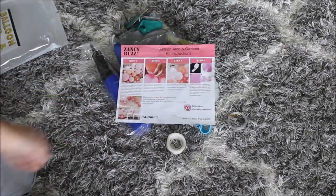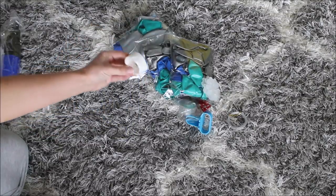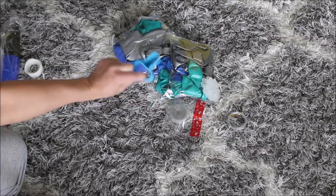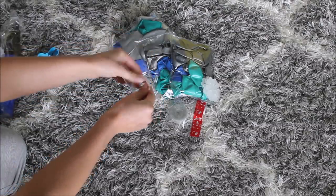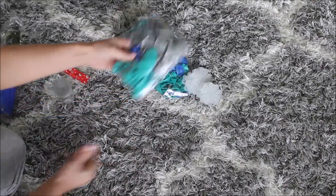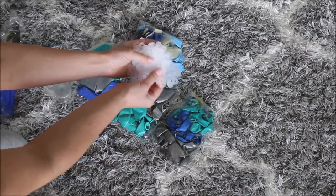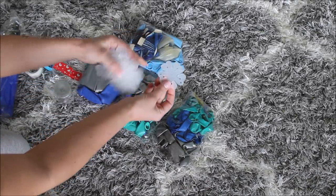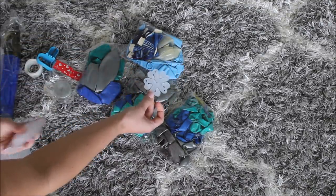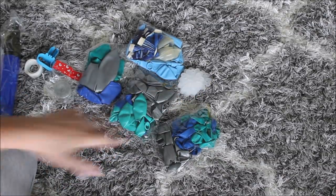First things first: they do have instructions, a balloon pump, glue dots, and a balloon tying tool — this is very handy, I love this thing. There's also a fishing line balloon strip, four bags of balloons, and these plastic pieces that look like flowers with holes. We'll see what we do with them — I'm pretty excited.